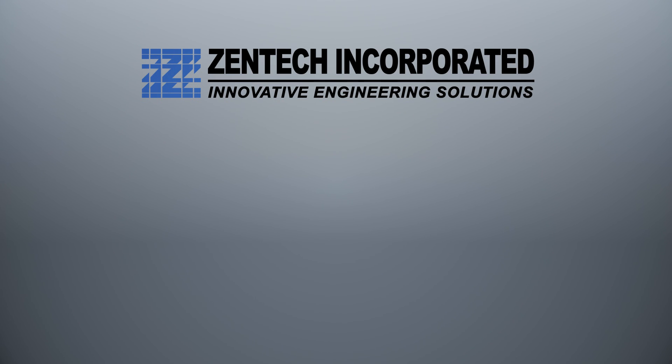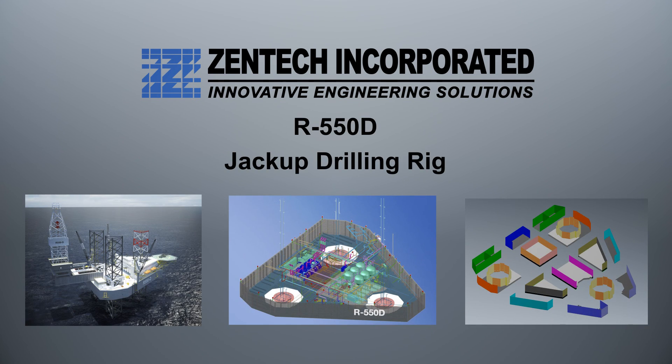Zentec is presenting a conceptual sequencing of construction of its 400-foot, or 122-meter, water-depth jackup drilling rig, the R550D. This animation assumes only a basic waterfront yard, and certainly the sequencing may be different in more developed shipyard facilities.